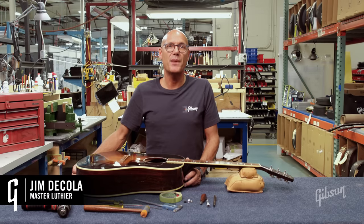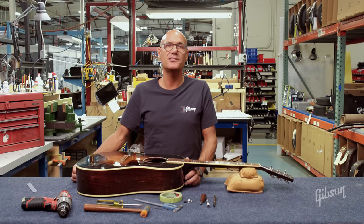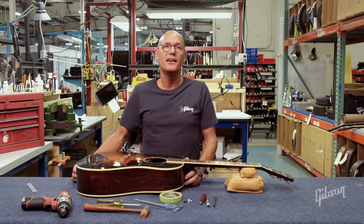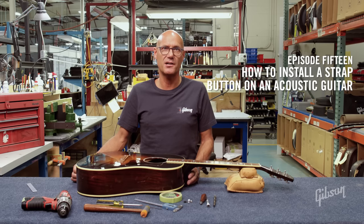Hi, I'm Jim DiCola, Master Luthier for Gibson Guitars. Welcome to Gibson's Guide to Guitar Setup and Maintenance. In this episode I'm going to show you how to properly install a strap pin on an acoustic guitar.